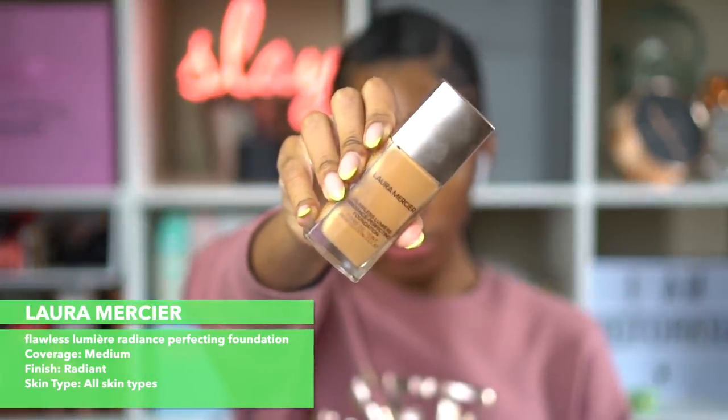I also have the Flawless Fusion which is more of a matte — this one is more of a hydrating radiant finish. The shades they sent me are quite far off; one is way too light and the other is my summer shade. So I went ahead and mixed both to get a closer match. The lighter shade is Suntan and the darker shade is Pecan. It's a nice foundation, applies very nicely, and has a medium coverage.